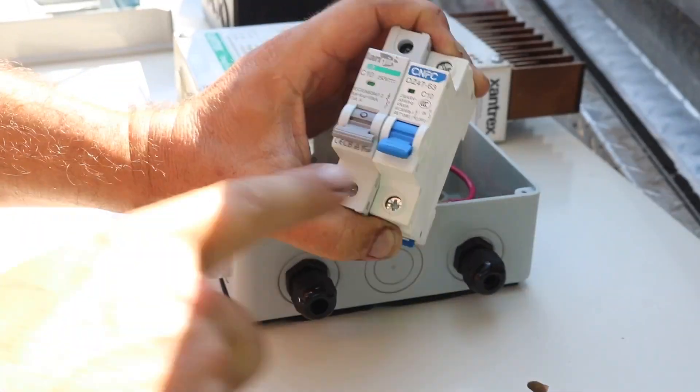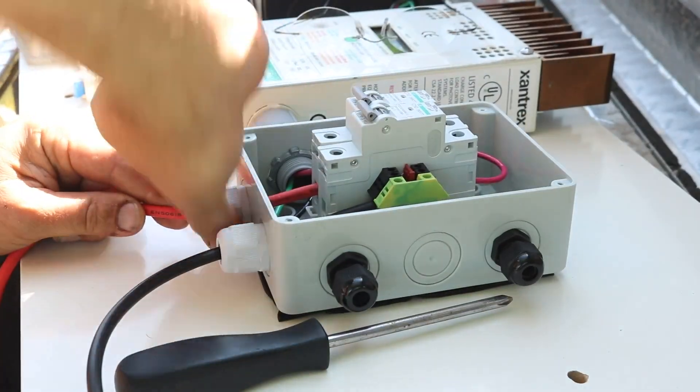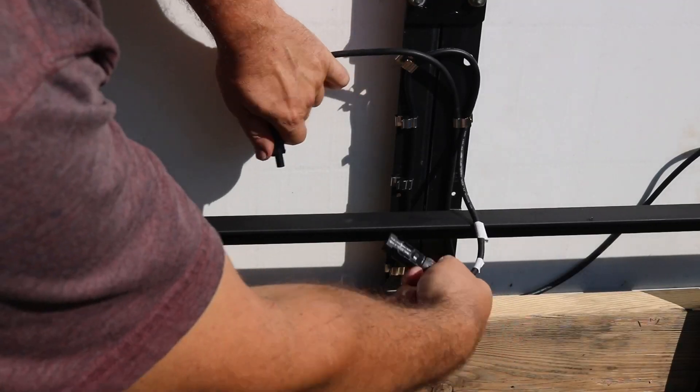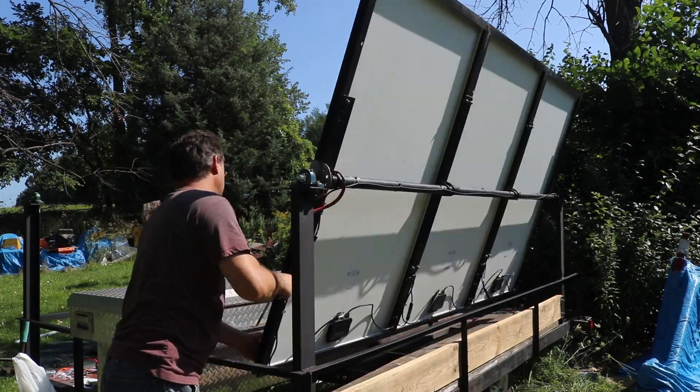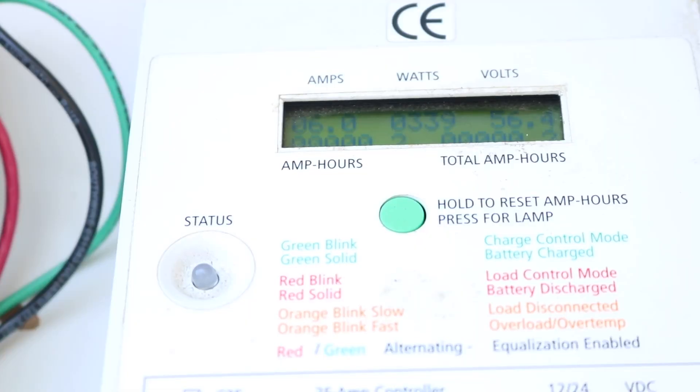Now that everything's disconnected I can remove the AC breakers and install the appropriate DC breakers. Next I'll plug the solar panels back into each other, turn the circuit breaker on, and rotate the solar panels to face the sun.